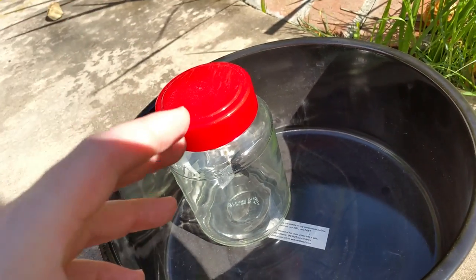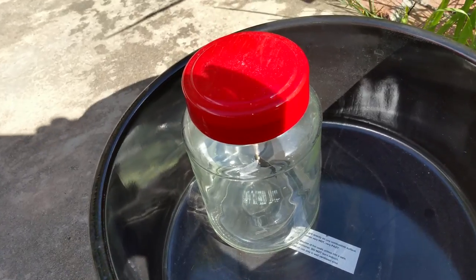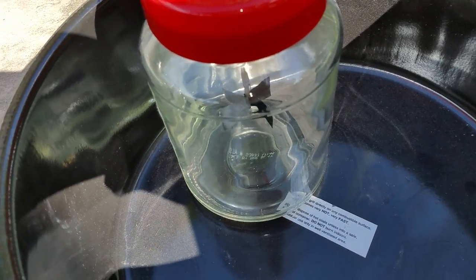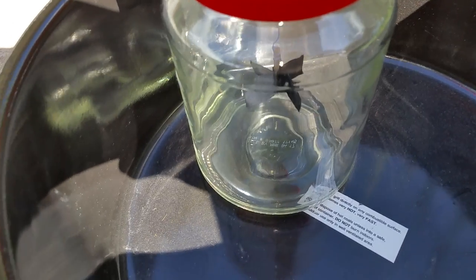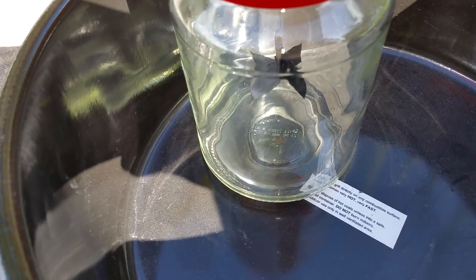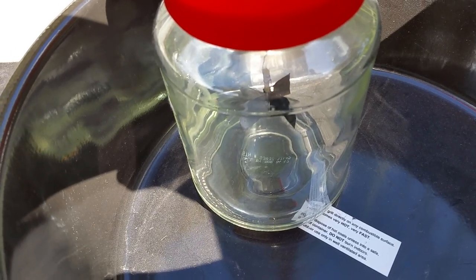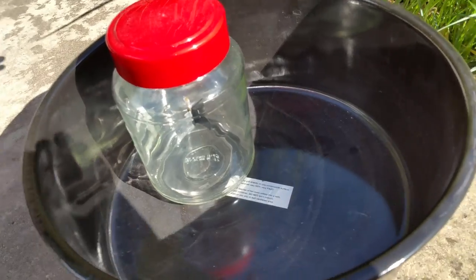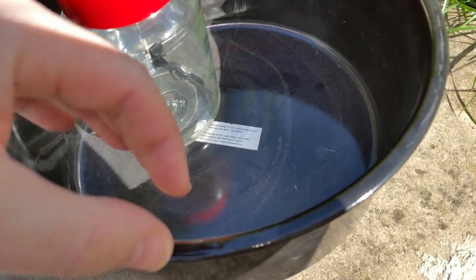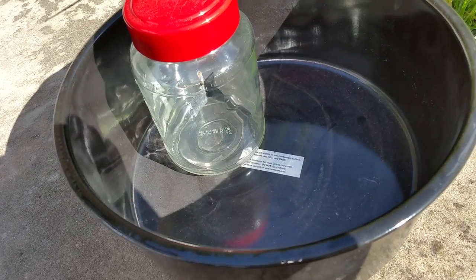But it's not the true low-pressure environment of a radiometer. A radiometer should have almost a near-vacuum kind of ambient air. Look at it go now. So what's happening is it wasn't working without this thing — without the black thing to make it hotter in the area, it wasn't doing anything.